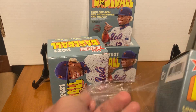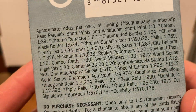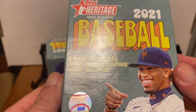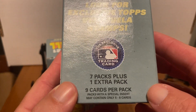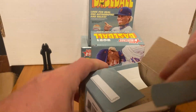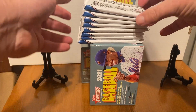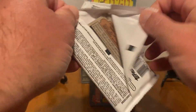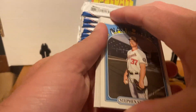These are roughly $19 at Target or Walmart. Let's check the odds — no purchase necessary. We have seven packs plus one extra pack, nine cards per pack. There are no guarantees with this product, but you can hit relics and autos. From retail, your odds are a lot less. Short prints are number 701 and up. Let's get to ripping and see if we can hit something good.